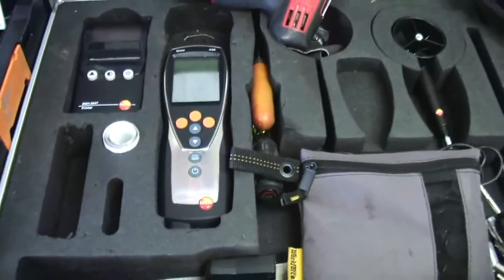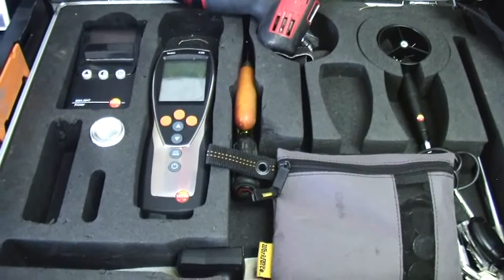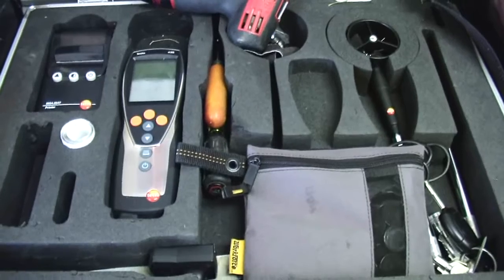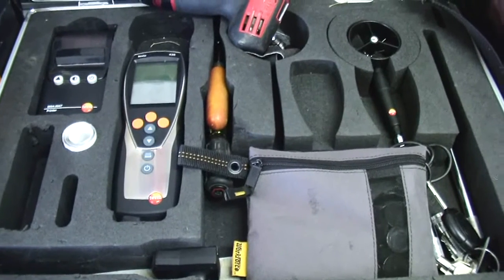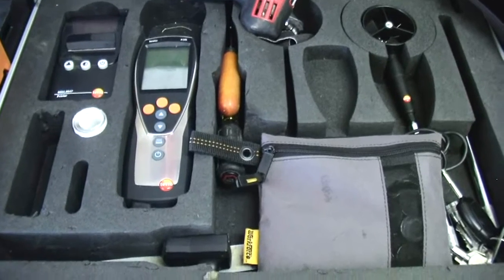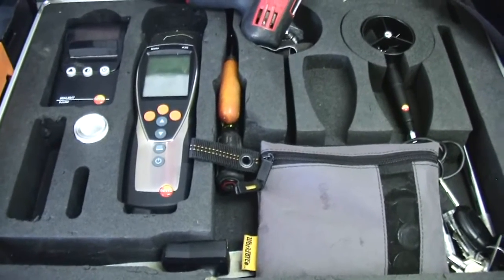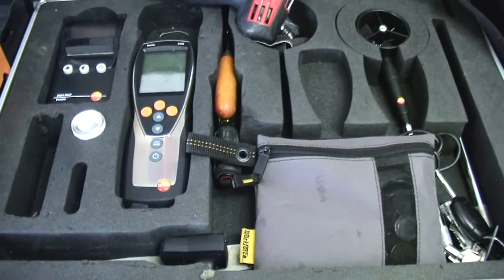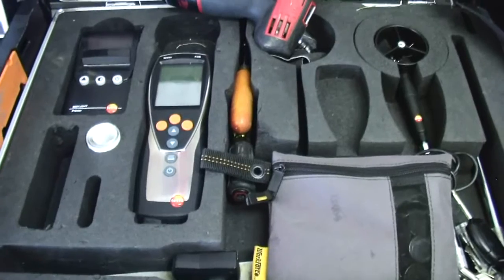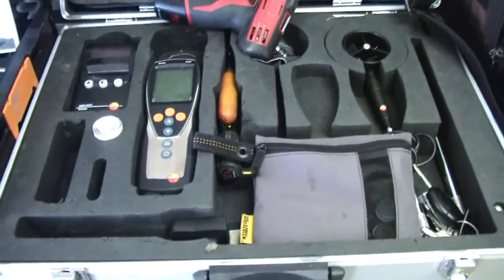Then I've got this tool that I got last summer after I shot my other videos. It's a Testo 435. When you check airflow BTU output, we had to do it longhand before, but with this meter it does all the calculations for me. I can print it out and leave it on the ductwork and just keep a copy for myself. It just makes it a lot quicker — I kind of like it.